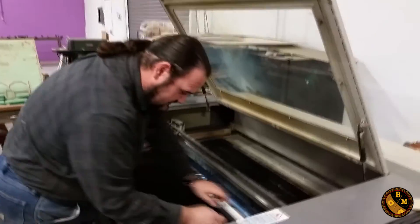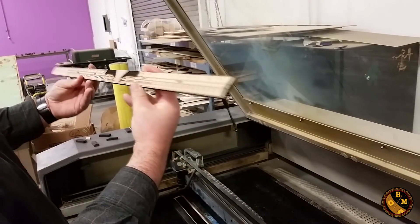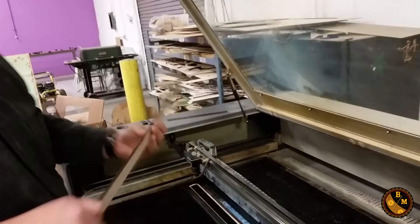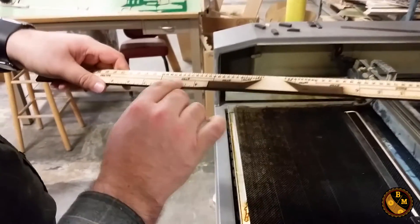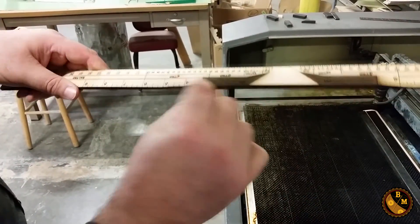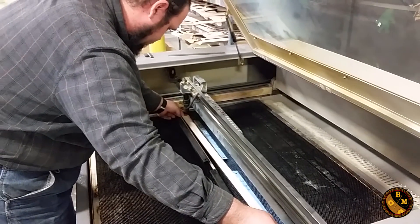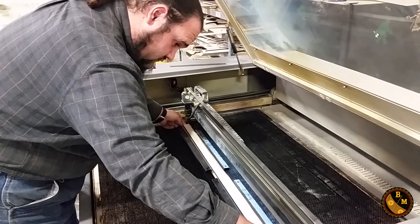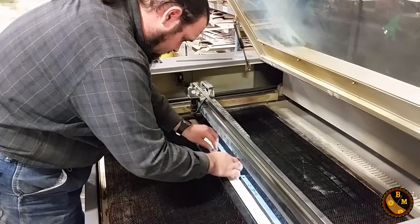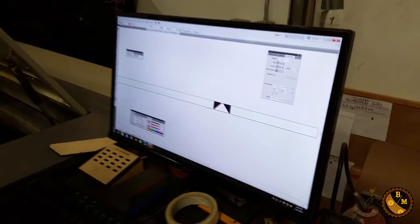Voila! Everything came out nicely. You can see here why the bevel was important — the engraved section is on the area that's not beveled. Now I'm going to flip it around vertically. This is the opposite side — I've already gotten it prepared.